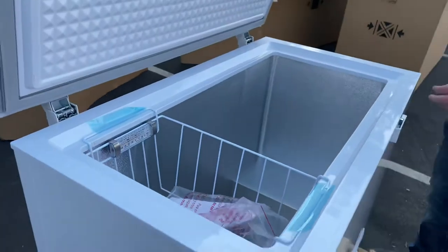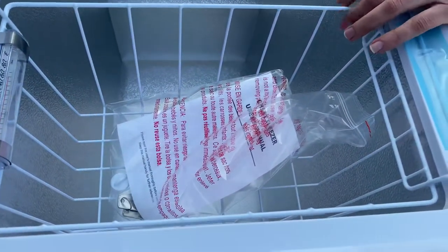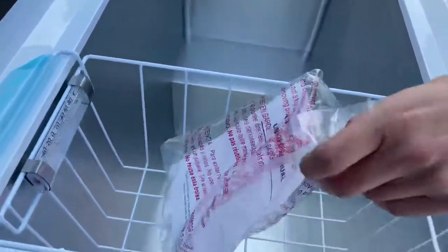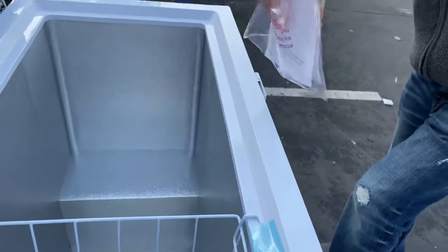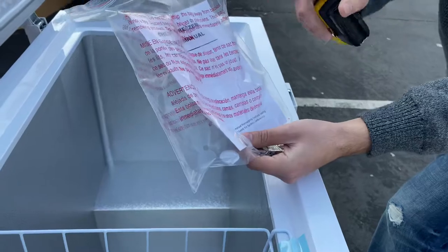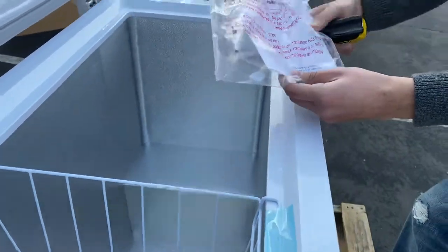Let's go ahead and open up the door so you can see the inside. As you can see, there is a basket inside. You will be provided with this basket as well as a thermometer that will track the temperature to which the freezer is running at. You also have a user's manual, so all the information regarding the freezer is right here. If you have any questions or are having trouble, take a look at the manual. All the information is there.